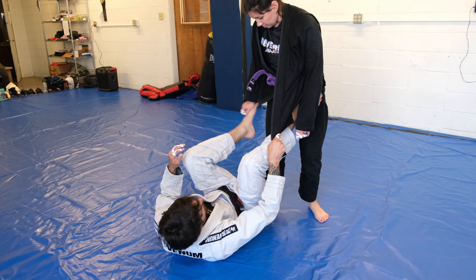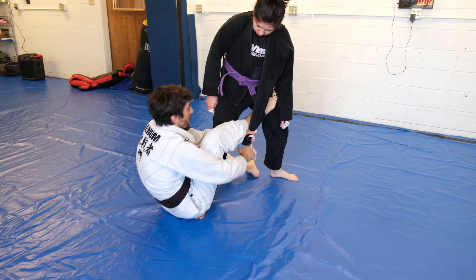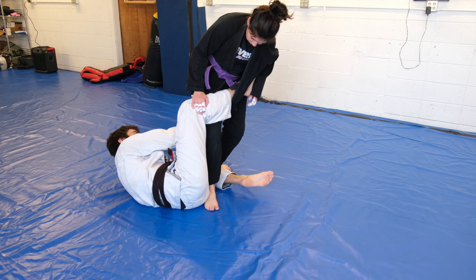Same setup — getting to my De La Jiva, stomping, passing, one more grip switch, there.